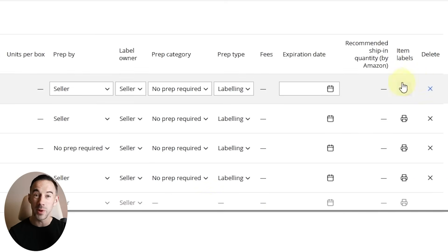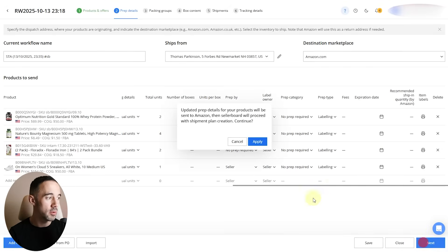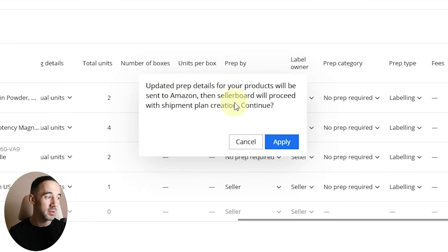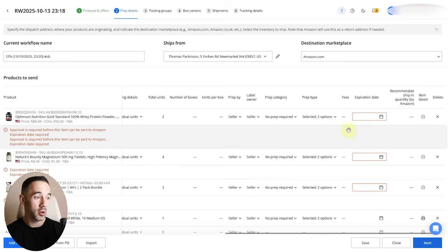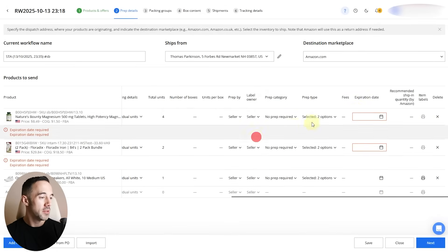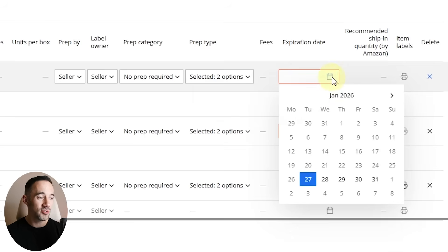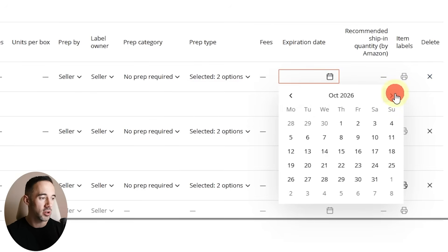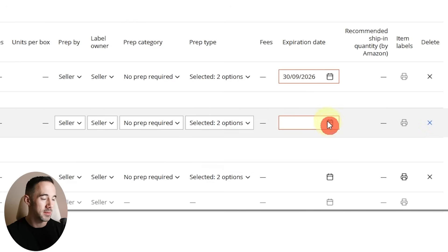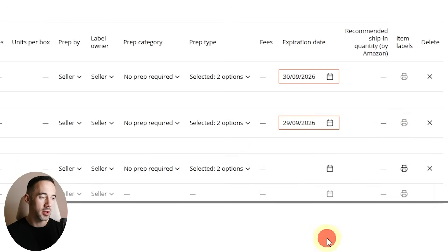Everything is now listed. We'll choose no prep required for all of these, and for labeling we're putting our own stickers on them. Everything is set up, labels can be printed, and we can set the ship-from name. Moving through to the next step, Sellerboard proceeds with the shipment plan creation. One thing to note: it flagged a product I'm not eligible to sell, so I'll remove that from the shipment. The other two need expiry dates set — hovering over shows it needs to be at least 105 days out — so I'll set those to end of September.